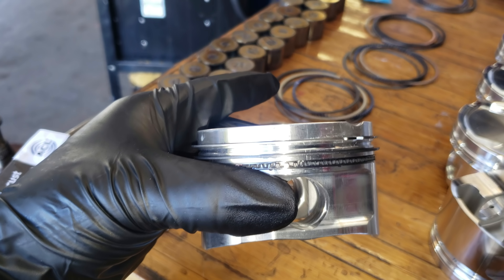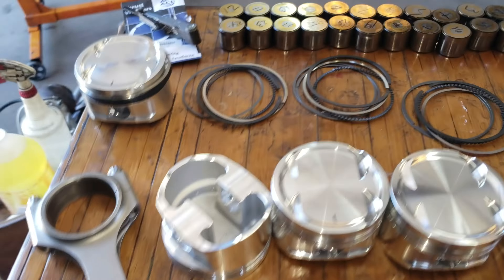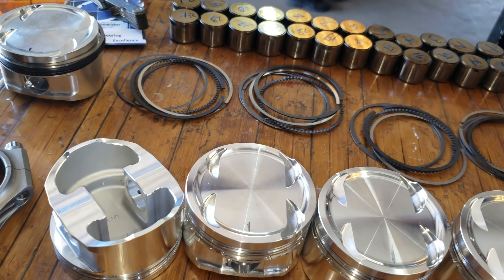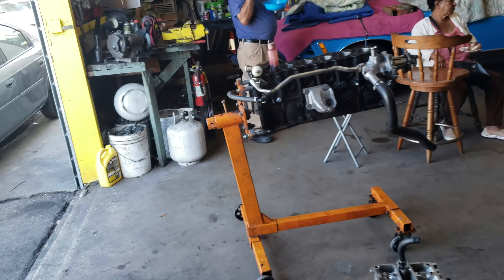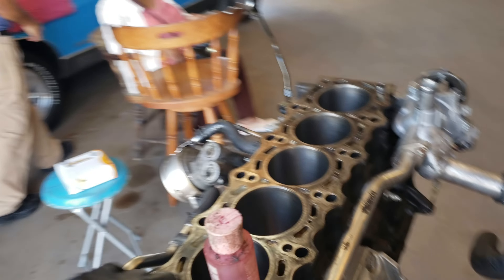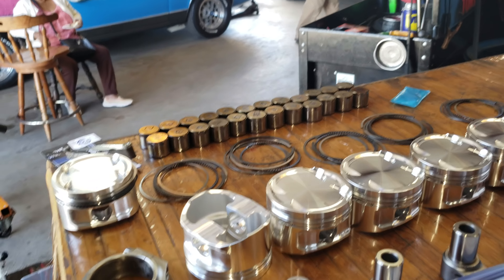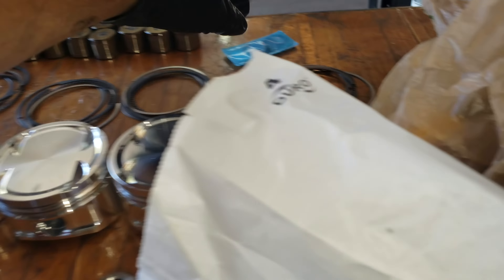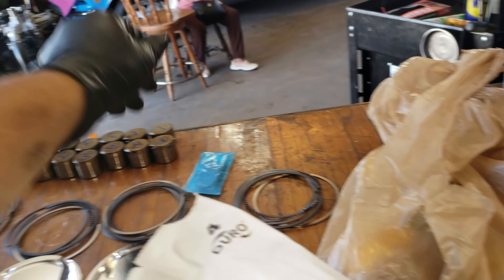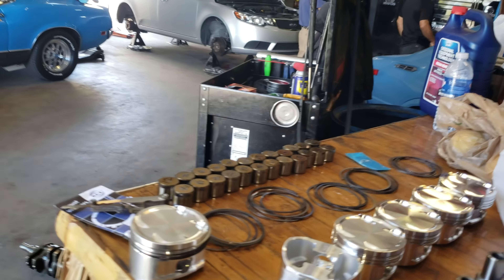I put the rings on this piston but my dad doesn't trust me with the piston ring expander — he says I have really strong hands and break them, which is fine. I let him do it. In the meantime I'll start assembling the crank. The wrist pin clips are dangerous — not because you'll get hurt, but because they fly and then you spend forever trying to find them. My dad has a tool for that hopefully.